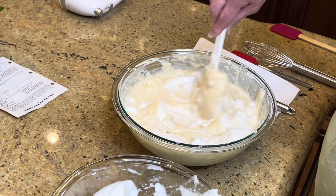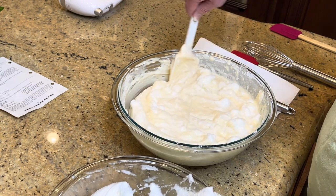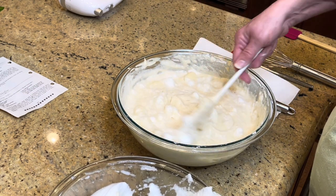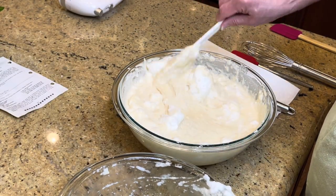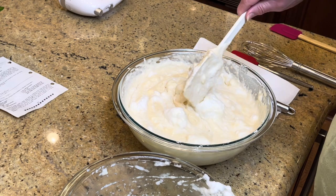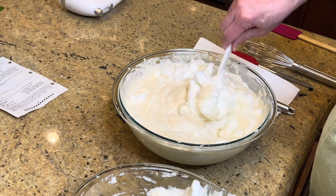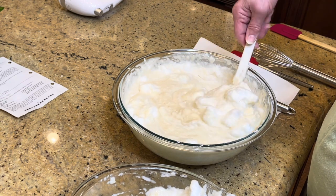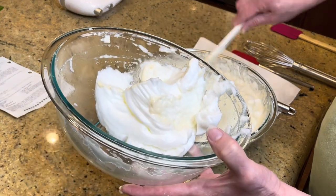You can hear our golden retrievers in the background. Bailey — whenever I'm talking he gets excited and grabs a bone and wants to be on camera. This is early on a Sunday morning so he hasn't been groomed. That was Jack. You can hear their tails wapping in the background — that means love.